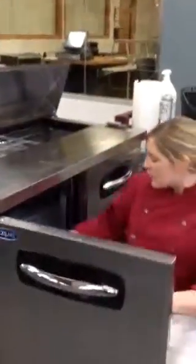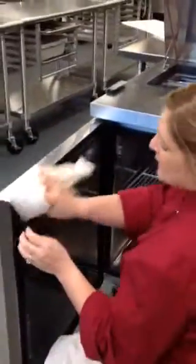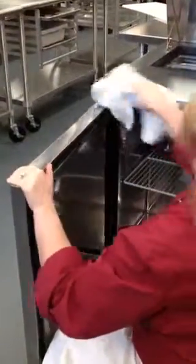On the inside, clean underneath the racks on the top and the bottom — they can be removed if necessary. Then wipe the insides of the doors, paying close attention to where the little rubber gaskets catch lots of crumbs.